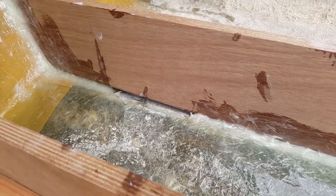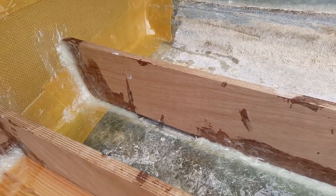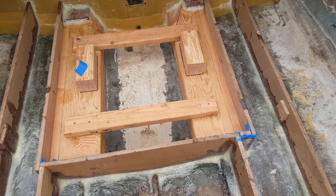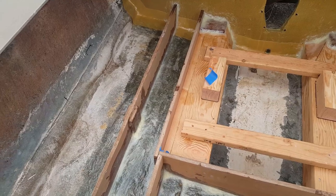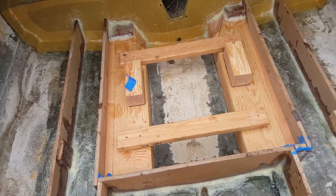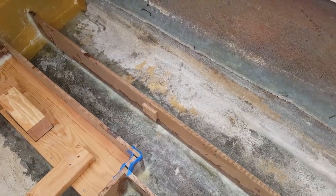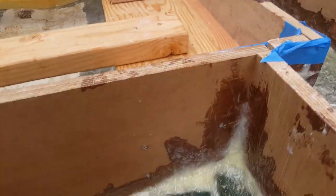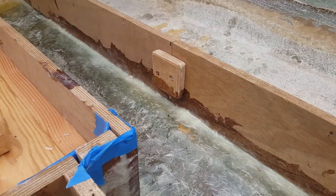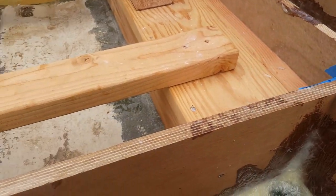Whatever you do, don't take your 1708 and attach it over a void — that will eventually crack your tabbing joint. You want to fill that with the peanut butter compound first. Also, all the support pieces of pine have been removed on the left and right, which allows us to get underneath the stringers in certain tight spots. That kind of helps you get in between them better, because once they're in the way it's hard to get around them.